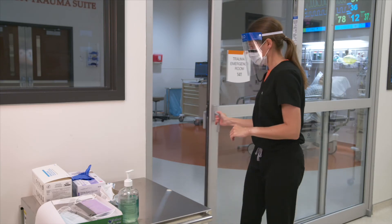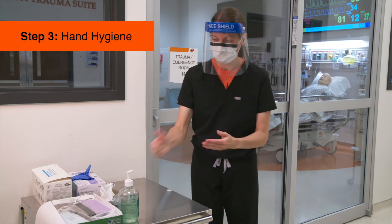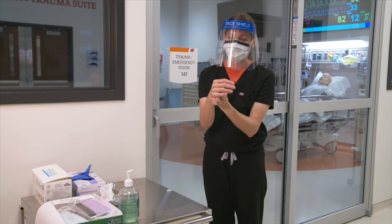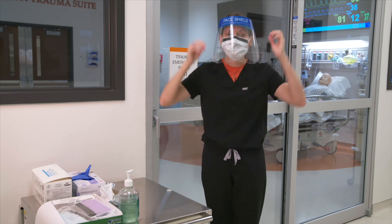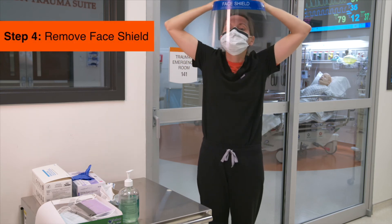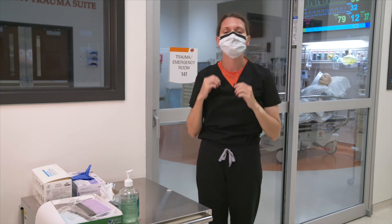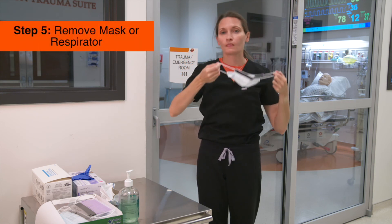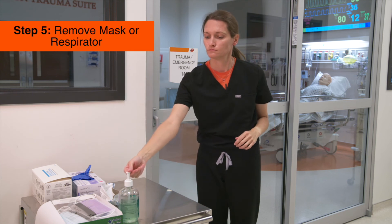After leaving the room, perform hand hygiene by using alcohol-based hand sanitizer or washing your hands with soap and water for at least 20 seconds. Be sure to clean your wrists where the edge of the glove was located. Carefully remove the face shield or goggles by grabbing the strap and pulling upwards and away from your head — do not touch the front of the face shield or goggles. Next, if you are wearing a face mask, carefully untie the straps or unhook them from your ears and pull the mask away from your face without touching the front of the mask.